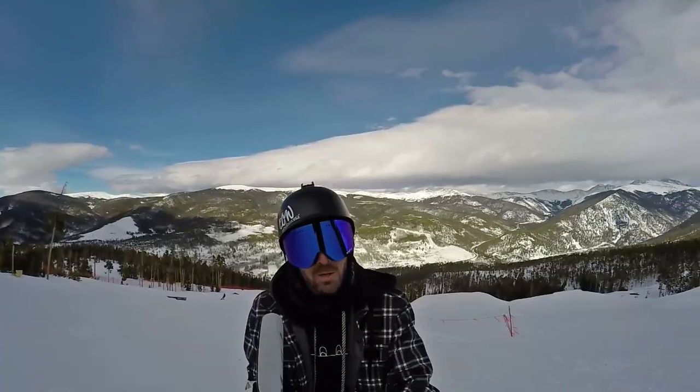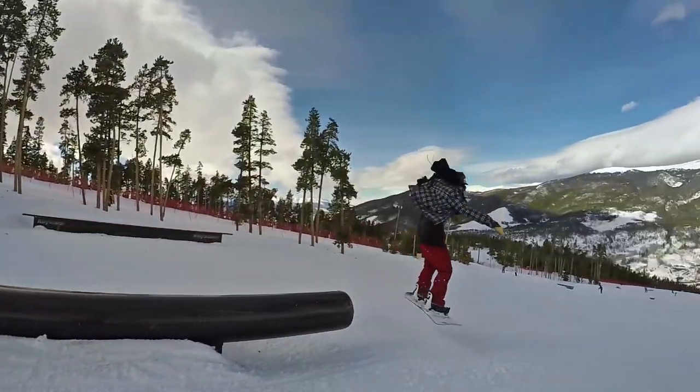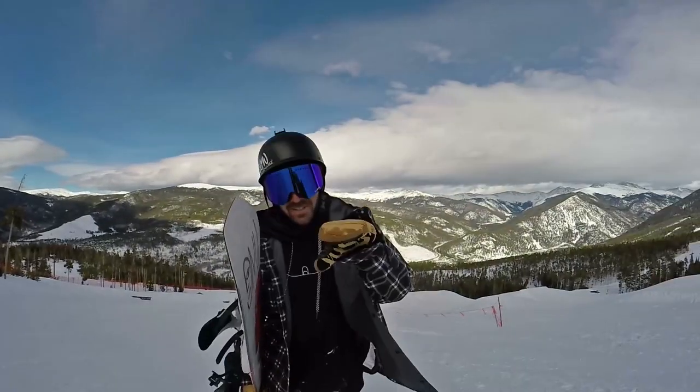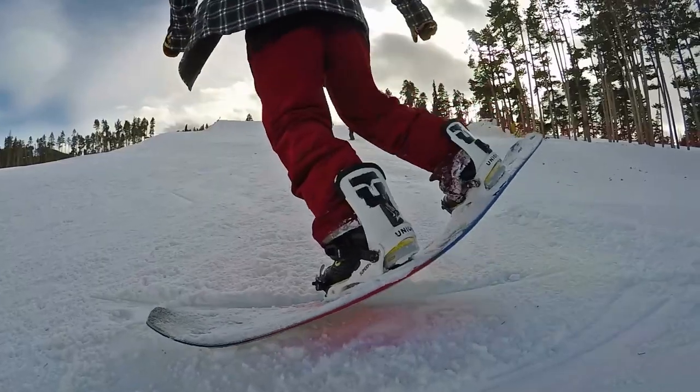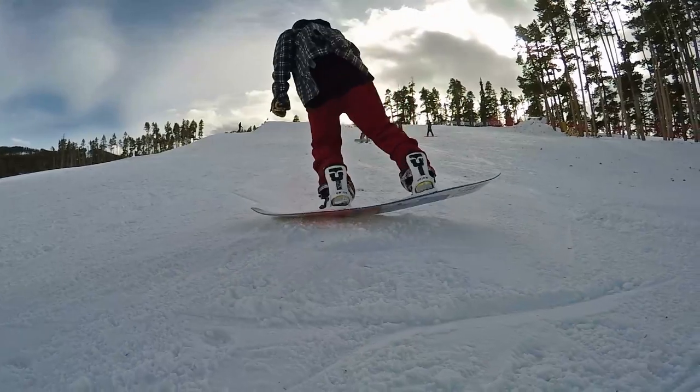That was so close — let's give it another couple tries. Flex-wise, I'd say this board is relatively soft, definitely on the softer side of medium. I'd put it right around a four out of ten — very similar to boards like the Fun Slinger or the Slash Happy Place. This thing has been a lot of fun on rails today.